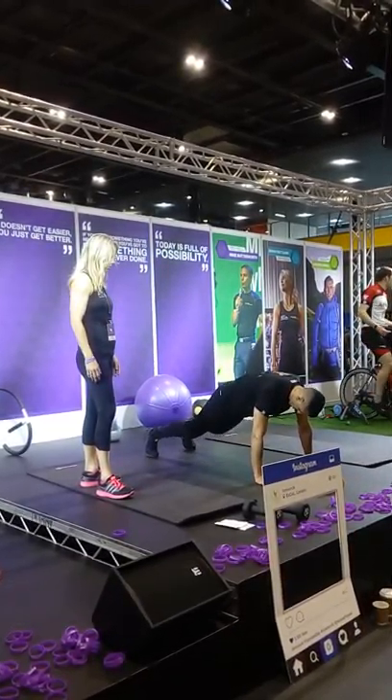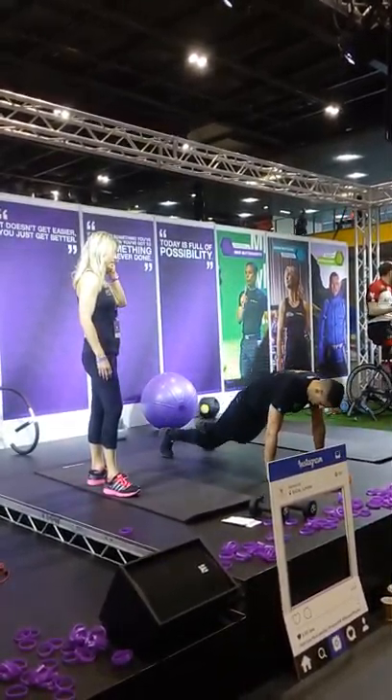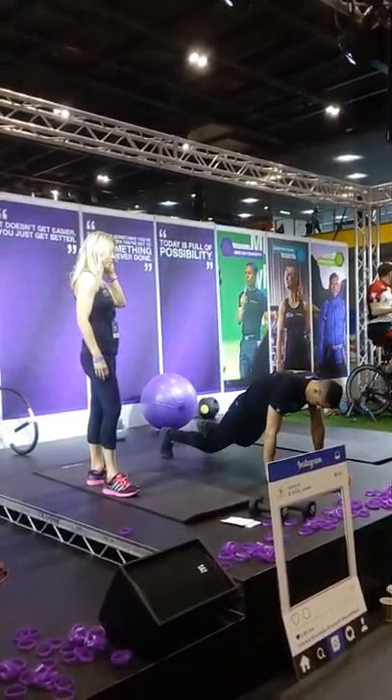So you push your feet back, jump up, spring back, and then stand up. And if you want to make it harder, you're going to do this faster and you're going to do a big explosive jump at the top.